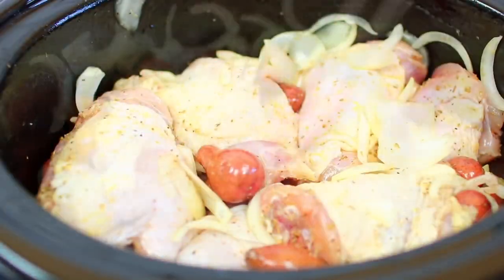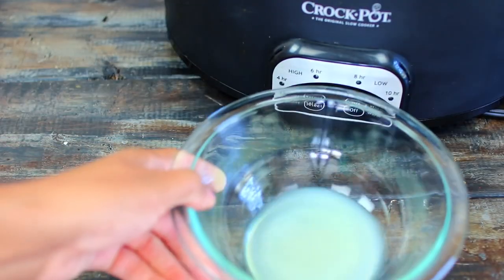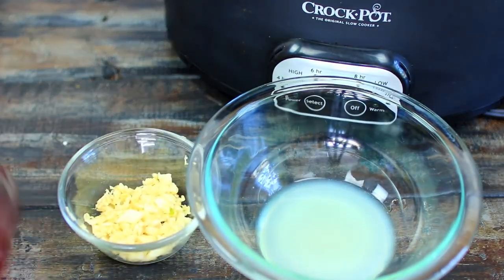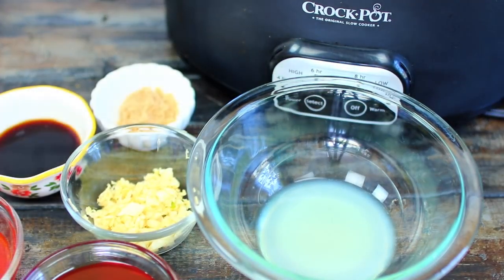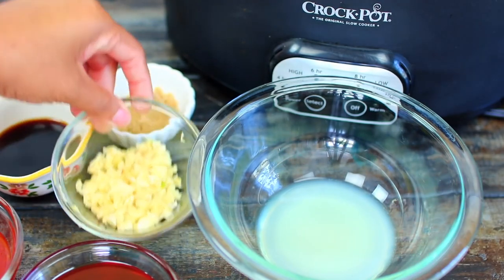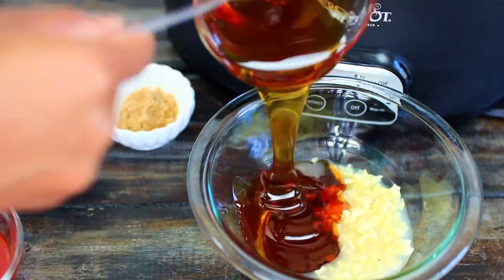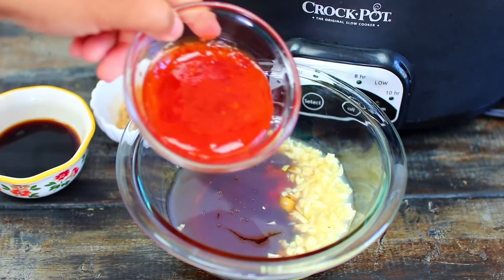Once everything is mixed in, arrange them nicely and make sure the skin side of your chicken is facing up. Set the slow cooker aside. Now we're going to mix together the honey garlic sauce, which is the star of this recipe. I have two tablespoons of lemon juice in this bowl.